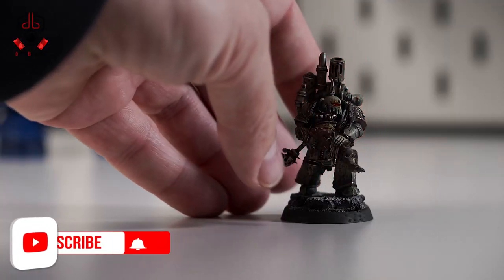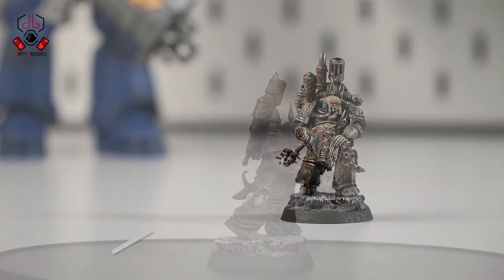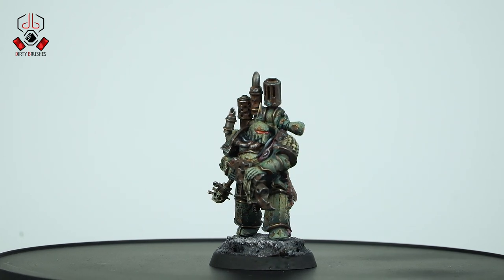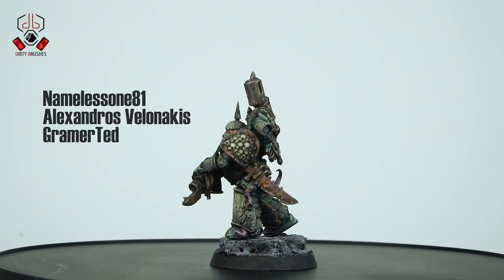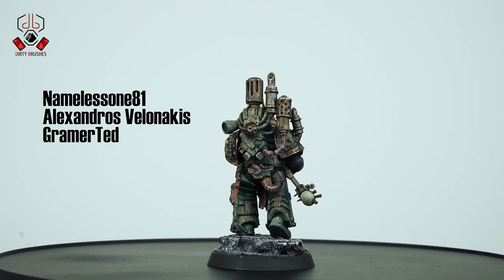And with that, my friends, the Plague Marine is finally finished! Thank you very much for watching. I hope that you found this video useful, and if you enjoyed it, hit the like button. A huge thanks to my awesome Patreon supporters. See you guys in the next one!